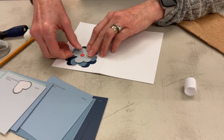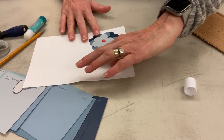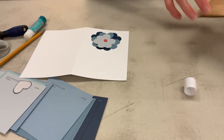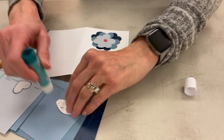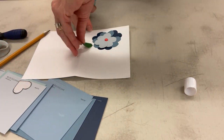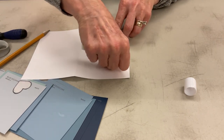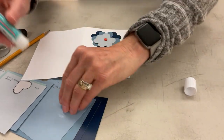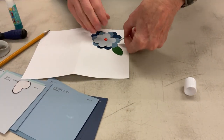I can just sort of arrange my middle here. And then I'm going to use some green paint chips. I cut out a few leaves, which I'm going to wedge in here. I'm going to add some leaves to my flower.